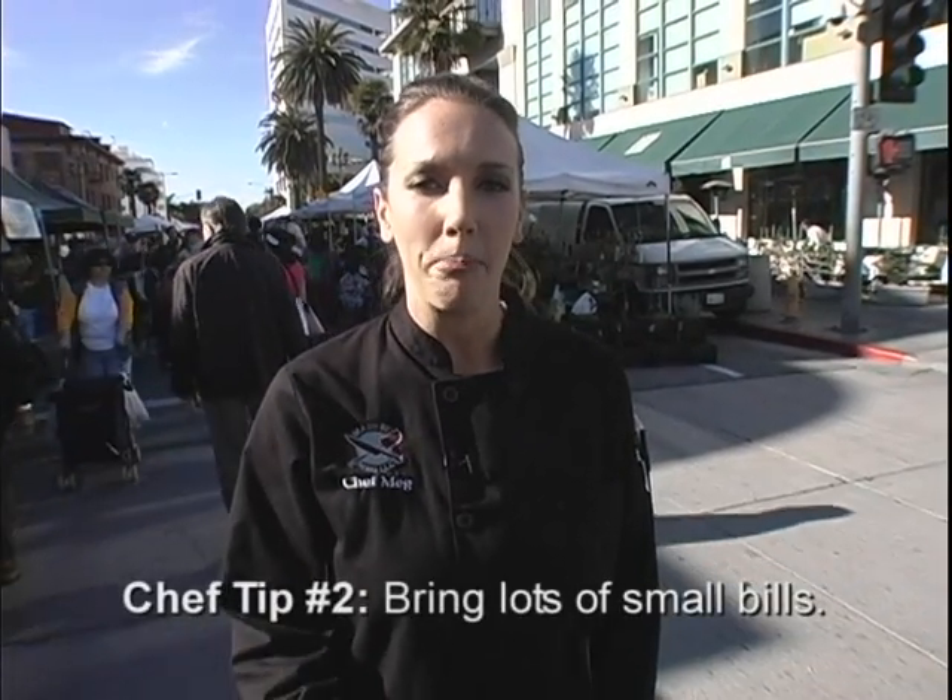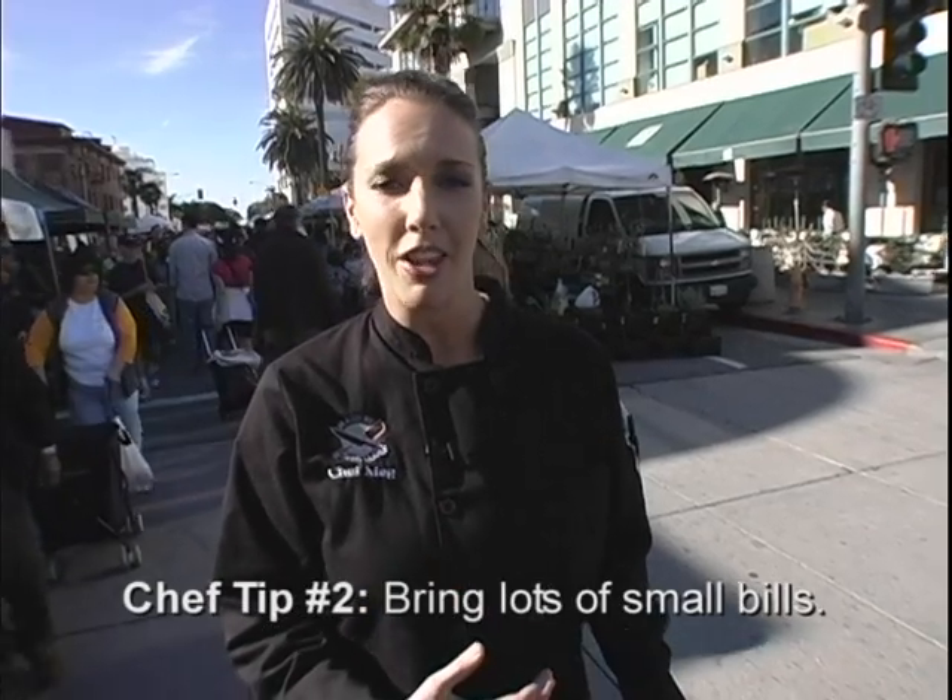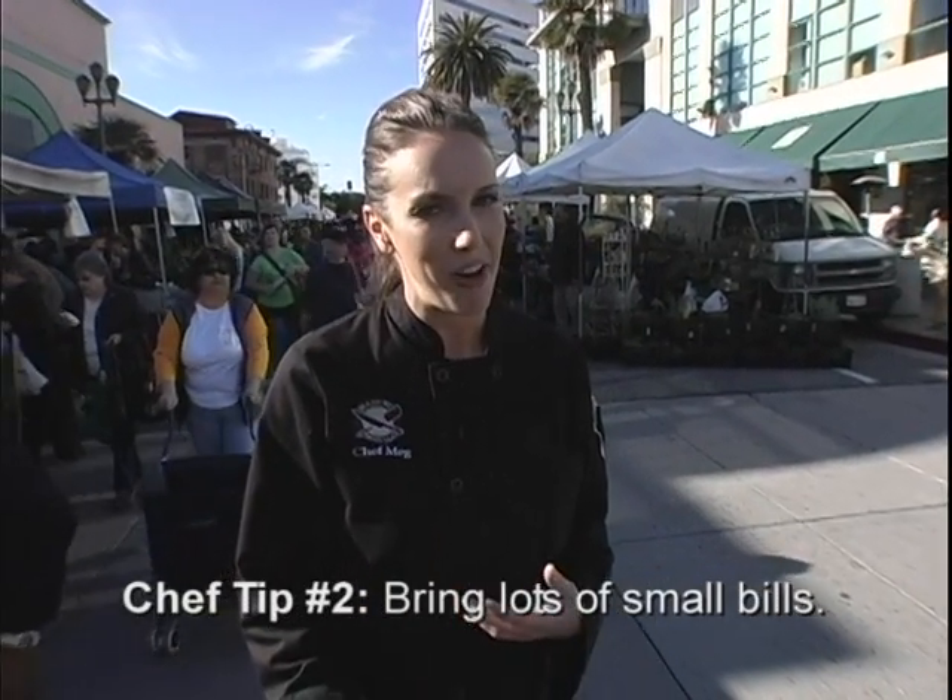And also come with a lot of small bills, so farmers don't have to make a lot of change for you, and you don't have to rob them of all their change. And that's my Farmer's Market tips.